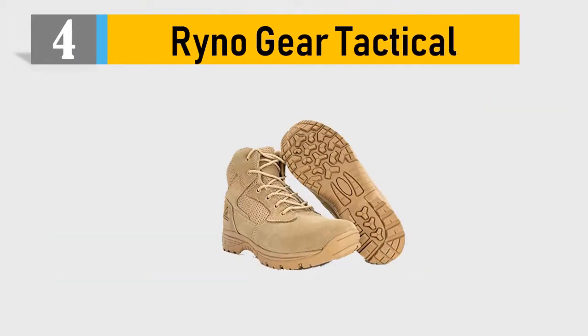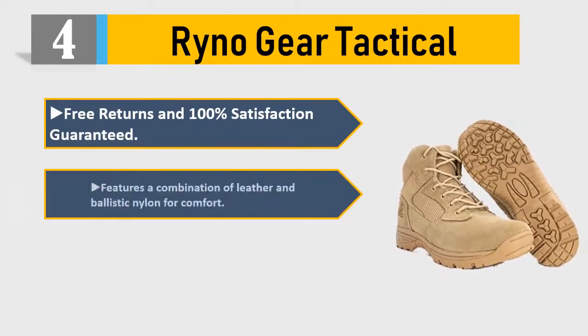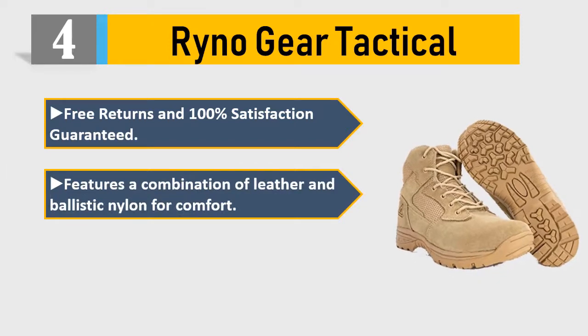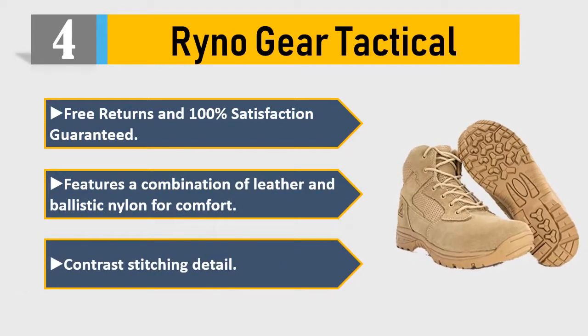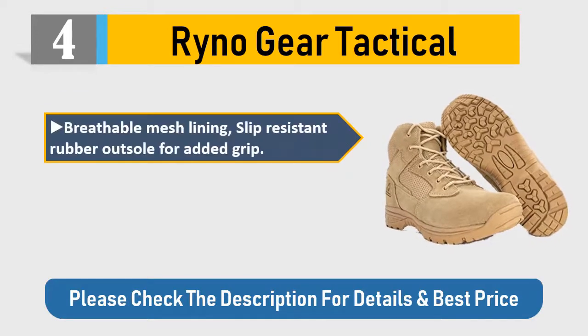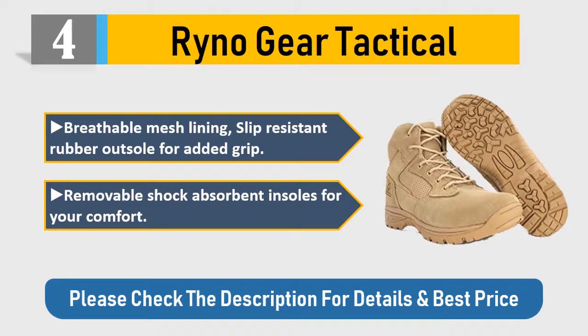Number four: Rhino Gear Tactical. Free returns and 100% satisfaction guaranteed. Features a combination of leather and ballistic nylon for comfort, contrast stitching detail, breathable mesh lining, slip-resistant rubber outsole for added grip, and removable shock-absorbent insoles for your comfort.